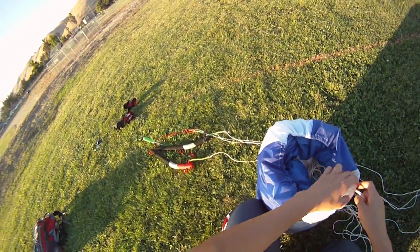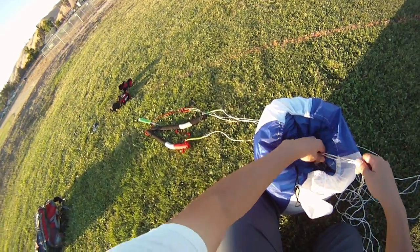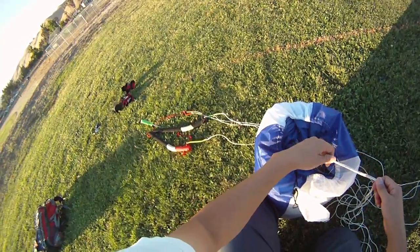Hey there friends. Today I wanted to share with you the way I parapack my kite. I'm not sure if this has been done before, but I call it the overhand parapack.